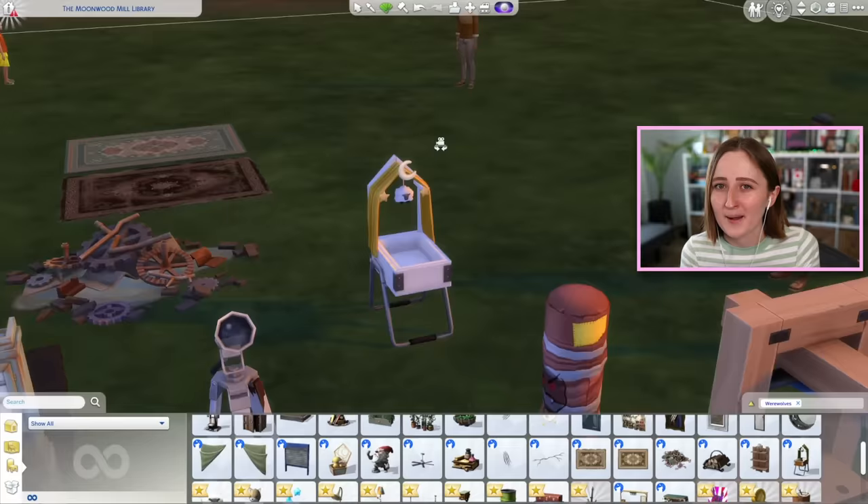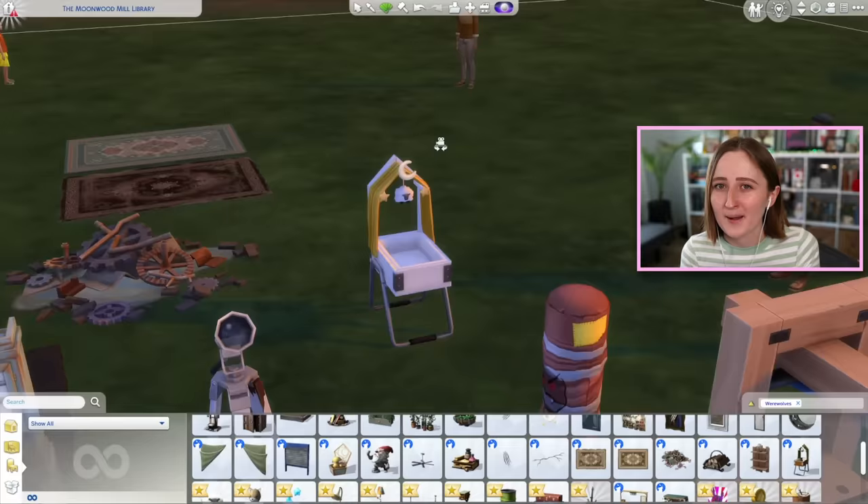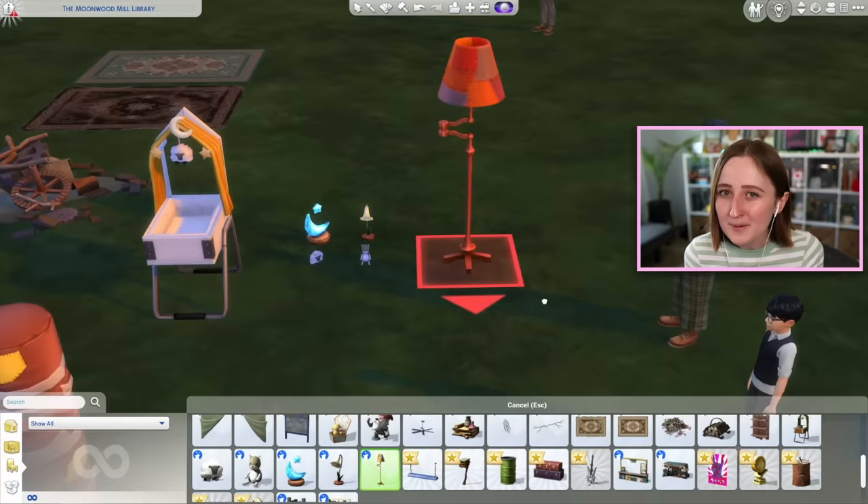I am truly so impressed by the werewolf pack. It's rare that I sit here and have so many good things to say, especially about a pack I don't think I'll personally use very much. But I can be objective and realize that so many of you are going to have a lot of fun with this. So is this pack worth buying? I always try to answer this by thinking: would I buy this pack if I wasn't a Sims YouTuber? I came into this thinking the answer would be no, but after playing it, I really, really enjoyed it. I can wholeheartedly recommend this pack to you. If you're not super into occult and you're kind of on the fence, I think you'd probably still have fun, but maybe hold off and watch some more gameplay videos first to see if you think you're going to be into it.